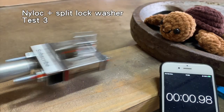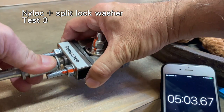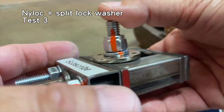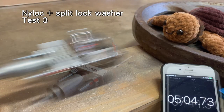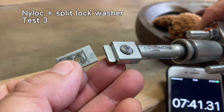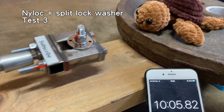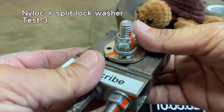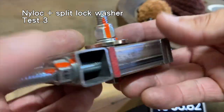Test three. After five minutes, the split lock washer and top and bottom flanges moved, but the nylock did not move on the bolt. At about the seven minute and forty second mark, my reciprocating saw adapter broke after months of abuse — bummer. I ordered replacement adapters and continued the test a few days later. After a total of ten minutes, the bolt, nylock and split lock washer didn't seem to have moved any further. Again, the nylock, split lock washer and bolt still held tight to the flange bushings.